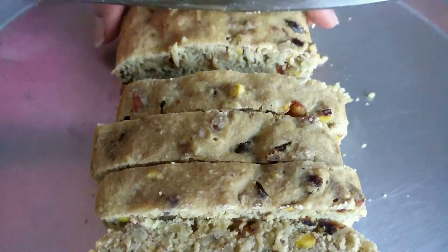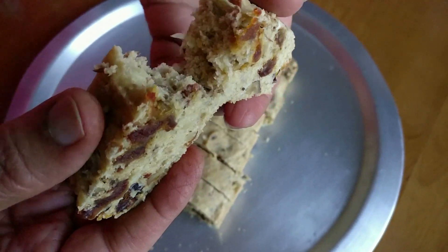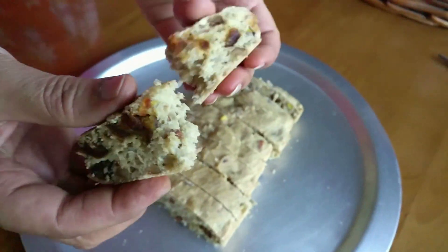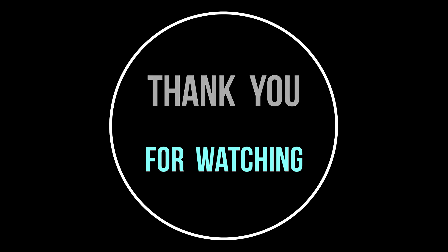If the toothpick comes out clean, your cake is done. Let it cool and then enjoy this guilt-free treat. This is a very nice recipe, so please do try it out. Please subscribe to our channel — thank you so much for watching!